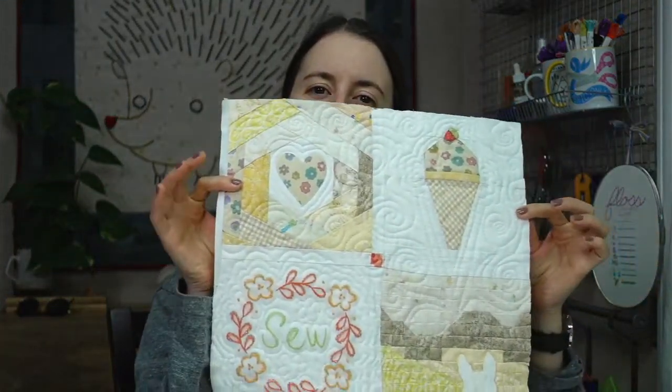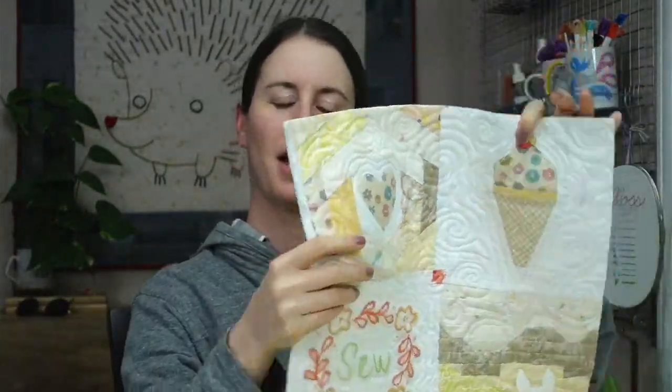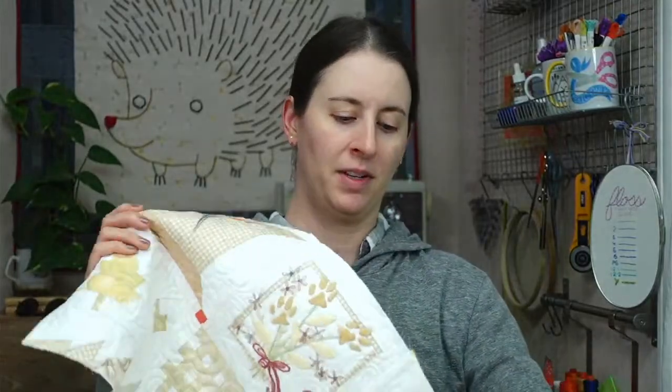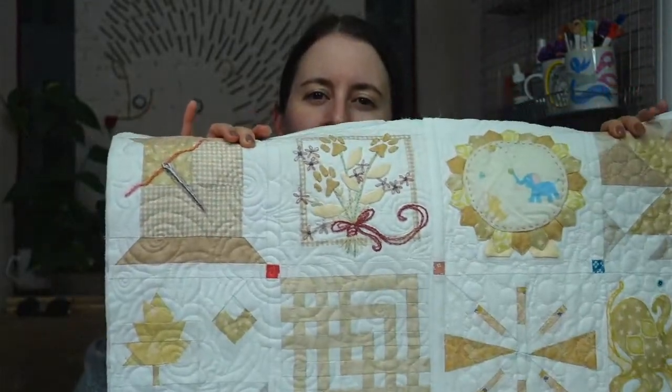Tonight we are continuing to put our blocks together. We have these blocks of four and all week we have been connecting them to each other using the quilt as you go process. We're putting a little binding strip and a little sashing in there to connect all our pieces together. This is the last one we have, and then we are connected for the week. Tomorrow we'll be starting a new block.